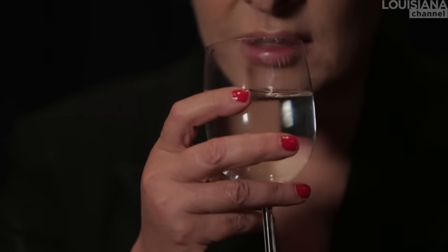Breathe. Think about nothing special except that moment of drinking. Put the glass next to your lips, and just rest the lips against the glass for a while.